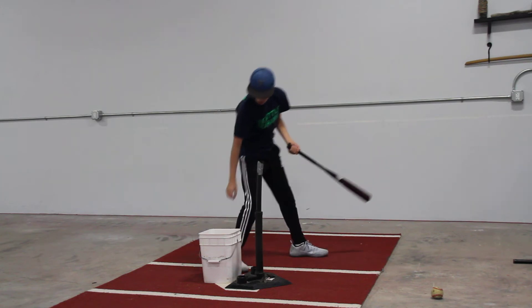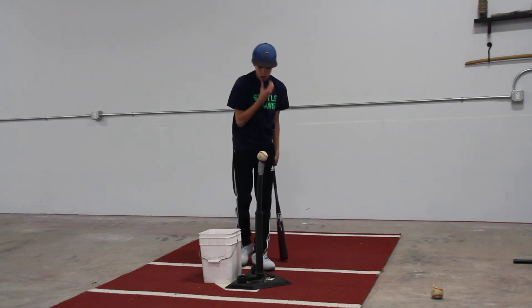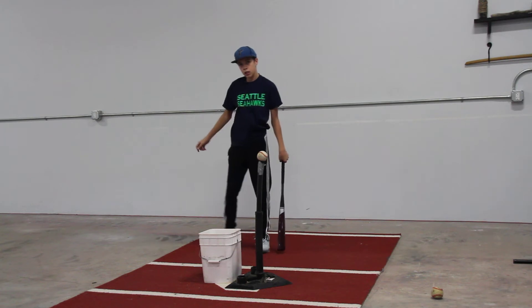Beautiful adjustment. There you go. Just like we talked about, right? There's your pitch to pitch adjustment right there.